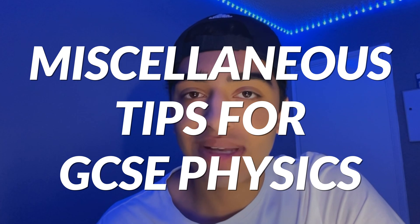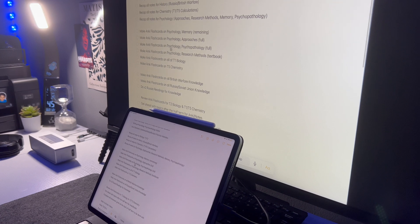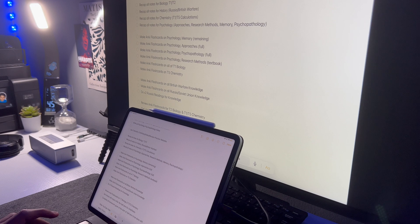Now for some more miscellaneous advice. If you want to make revision resources, start making them now — don't wait until it's too late. In year 10, I started making flashcards over the summer for every important topic like maths and the sciences, which meant I didn't have to make revision resources in year 11. If you're in year 11 and haven't made them yet, start now. Even mind maps really help with knowing key information, or try summarizing practicals and learning key definitions and making revision resources for them.